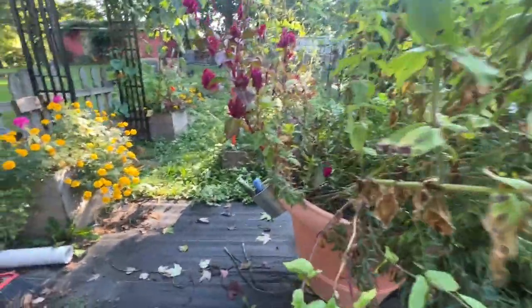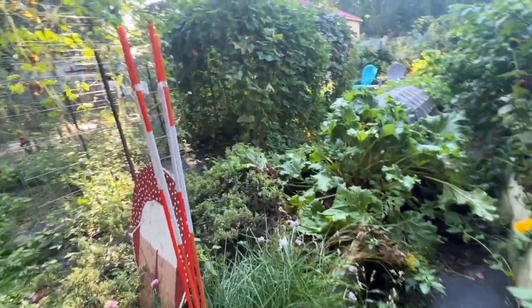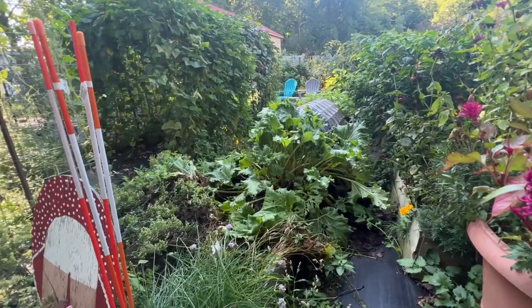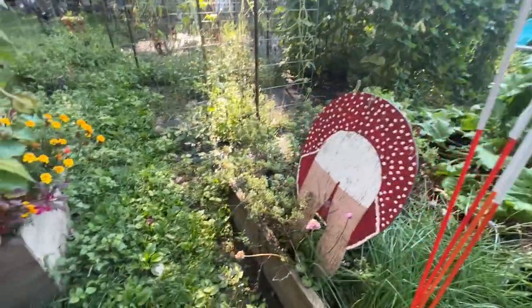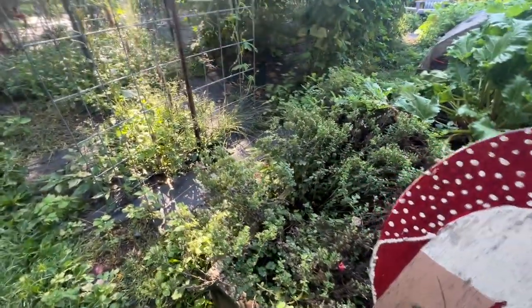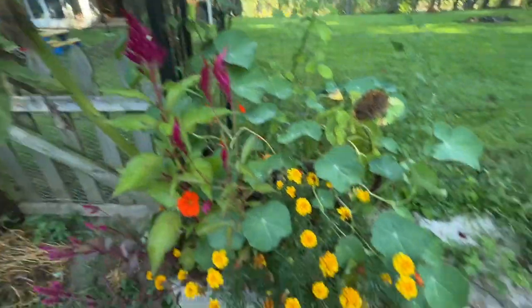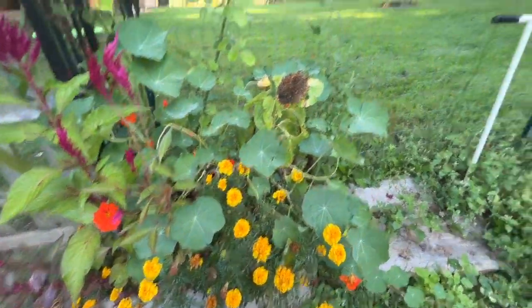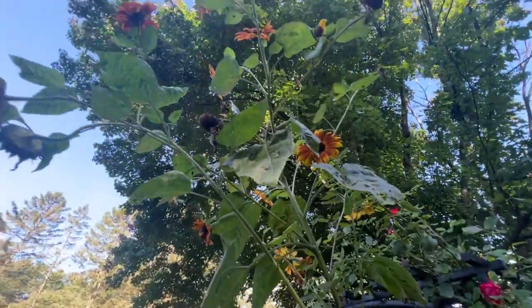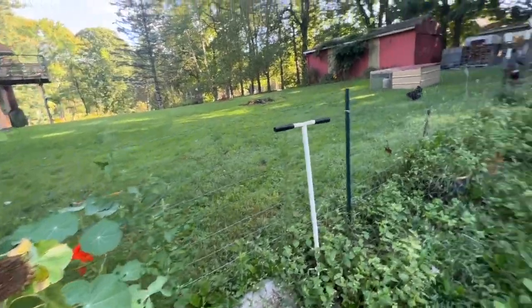I have a lot of things going on in here. I let a lot of things go to seed and to bloom for the bees. The bees love it especially when you have your basil and your oregano bloom. I let a lot of it go to seed — no big deal, it'll just reseed itself. I have celosia, nasturtium, marigolds, sunflowers — I had this huge volunteer one. My roses are beautiful. I just have a lot going on in here.